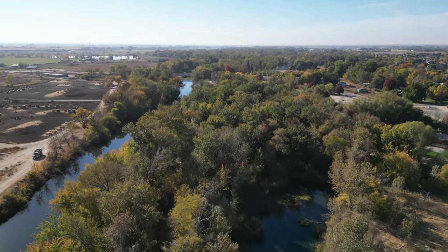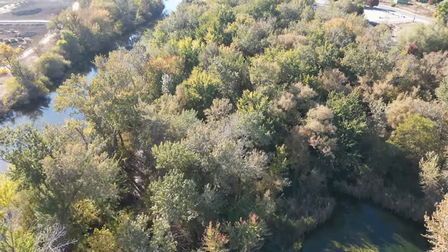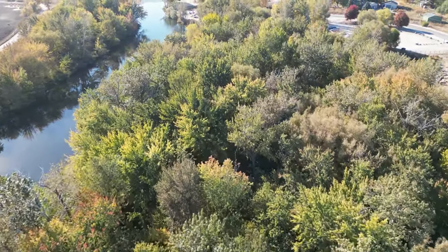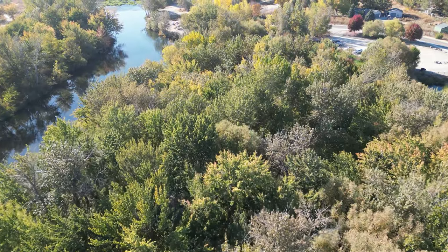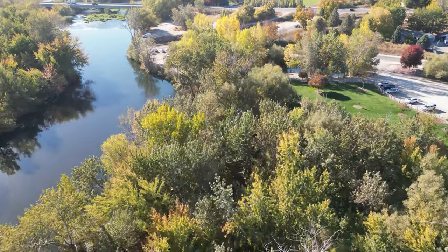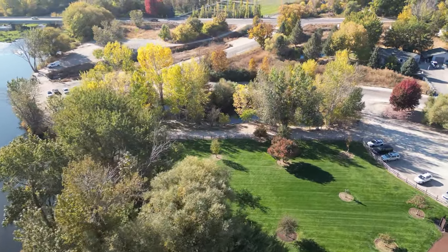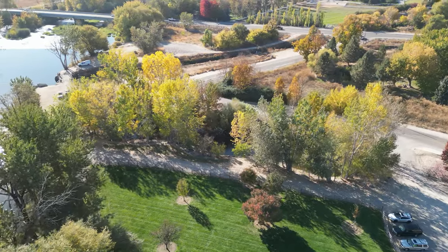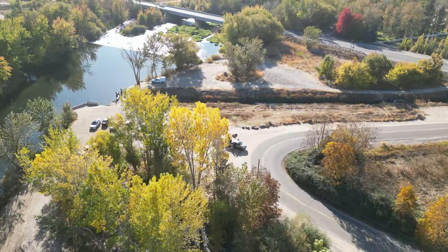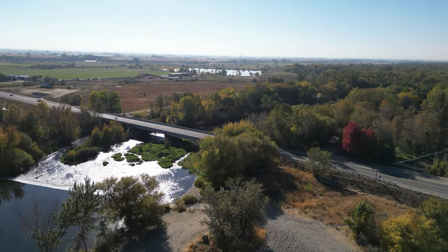That trail is part of the Star Riverwalk. Let's turn the camera down and see what we can see. I've seen that pond in the middle of winter, frozen over. We really can't see the trail, but it will take us straight back to Riverwalk Park. And right there — that's the Star Riverwalk. You can see a few cars there, and there I am, kind of behind a tree. Let's pick the camera back up and go the other direction.